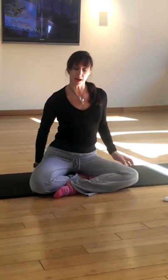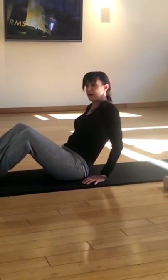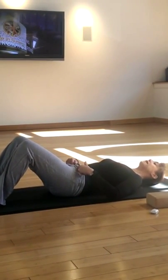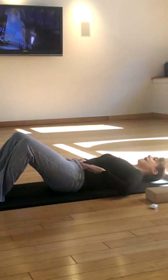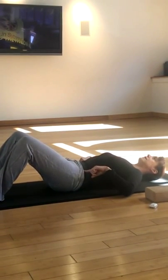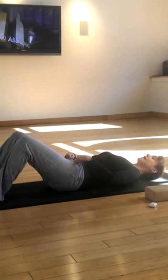You can repeat this a few times, then let your block go, put it to the side, and come flat down onto your back. With your knees bent, I want you to just do a rolling massage for your spine. You're going to tuck in the stomach and really release the spine down to the mat, and then release it out. Tuck it in and press, then release it out. One more time — tuck it in and press, and keep it there.